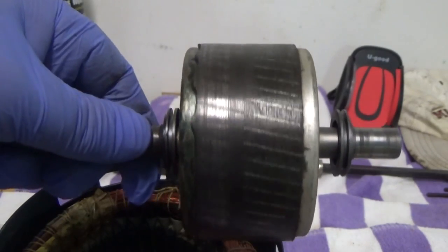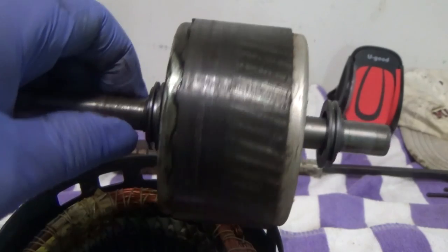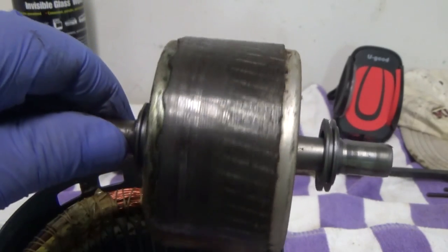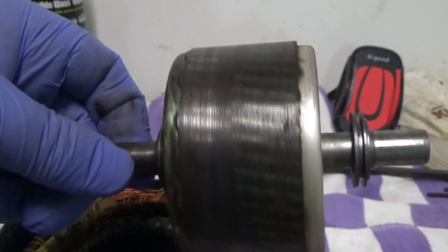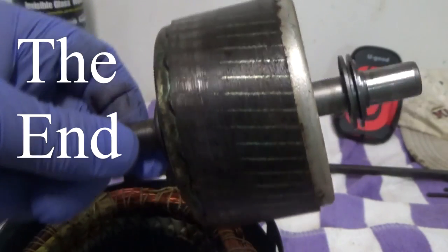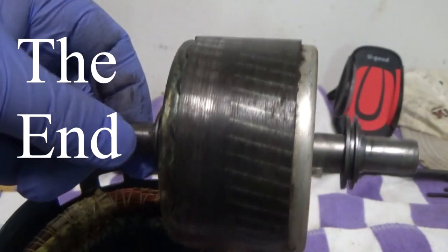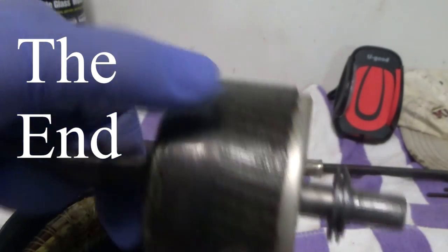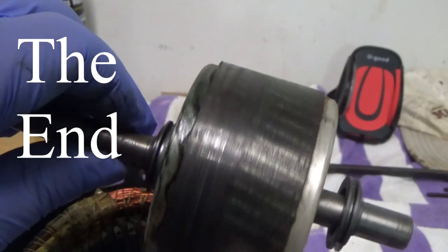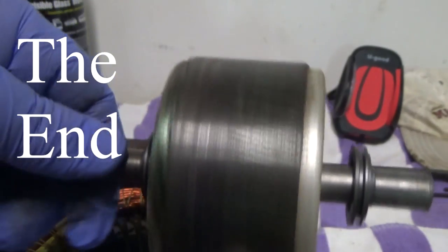Quick post-mortem: the rotor is damaged. It looks like the bushing on one side wore out and caused it to wobble or tilt and collide with the coil, because the other side seems fine. Something was definitely going wrong in there.